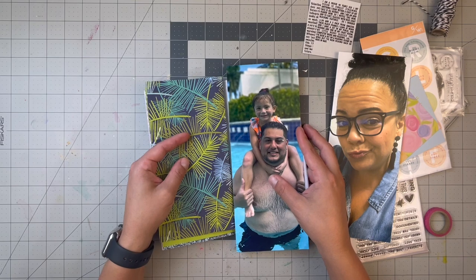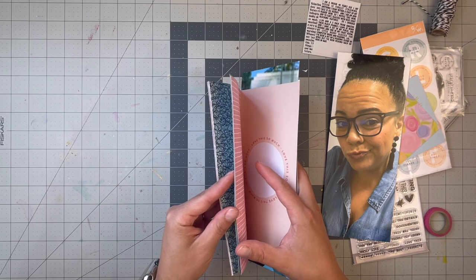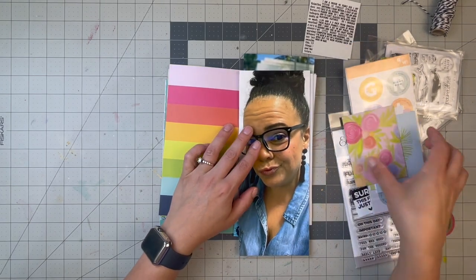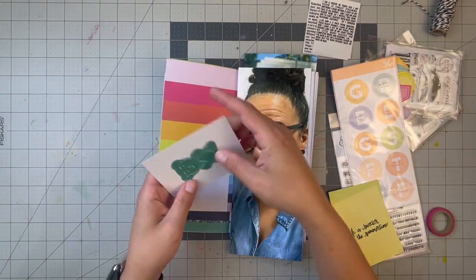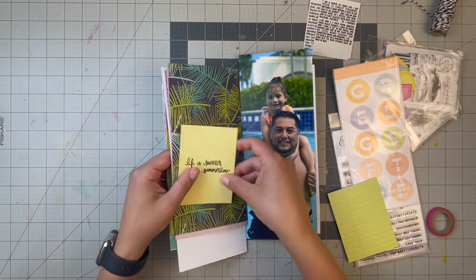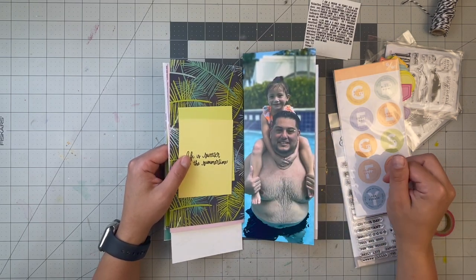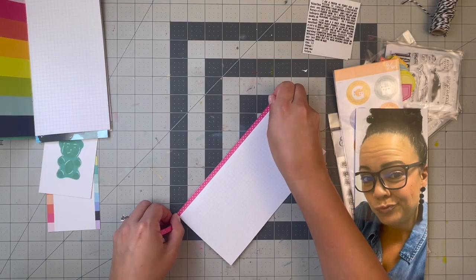I like this page and I want to do the rainbow bold one for the picture with me, and we're going to do some fussy cutting. I picked out a few of the travelers pocket page cards too. I'm going to cut out the little gummy bear, and for the other one I want to make it into a little pocket with a lime green tag behind it. We'll do some stamping here. Let's tell the stories and get started!